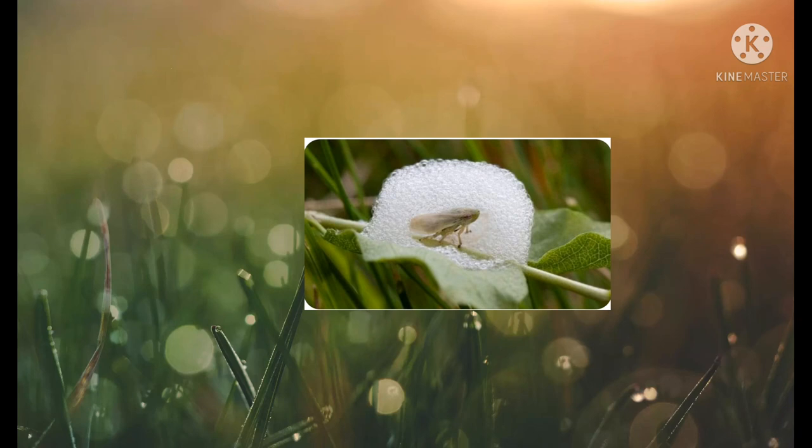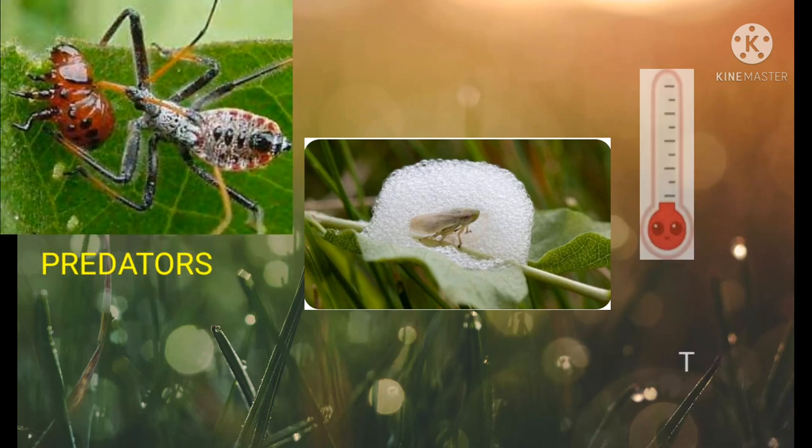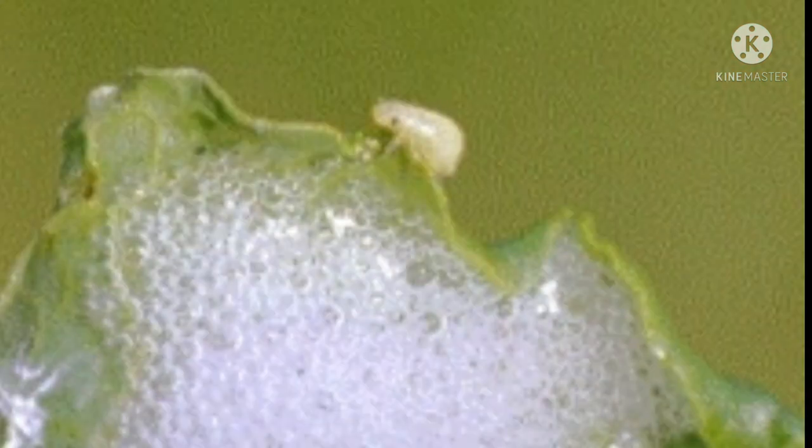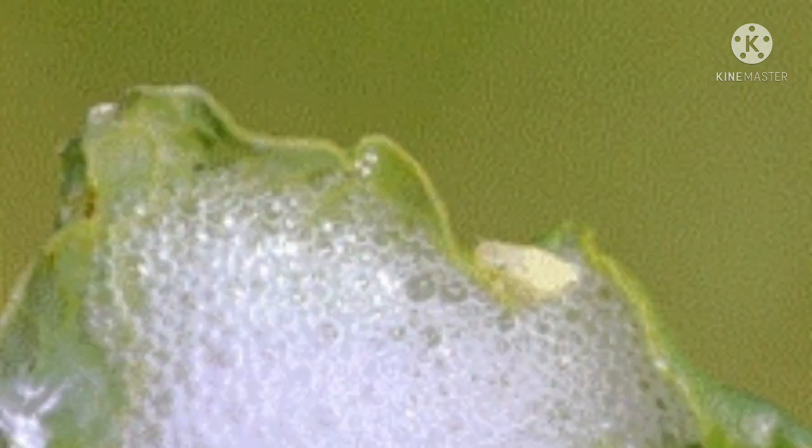Spittle bugs use the bubbly substance as protection from predators, extreme temperatures, and drying out. Spittle bug foam can be unsightly, but one or two of the larvae will not significantly harm a plant.